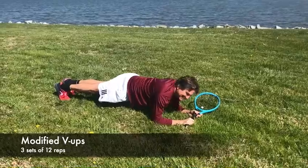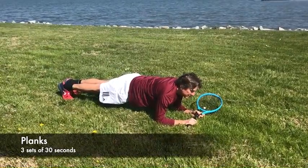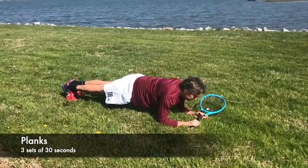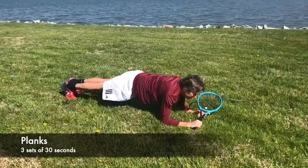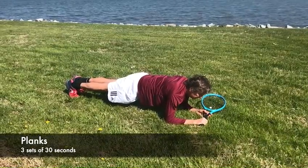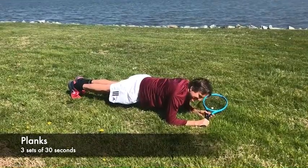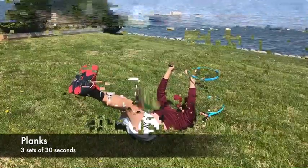Planks are one of my favorite exercises and are a great complement to V-ups. They work your entire core, strengthening your spine, rhomboids, traps, and abdominal muscles. To begin, start in all fours, bend your elbows, align them directly under your shoulders, and then straighten your legs so your body is in a straight line. I demonstrate for 30 seconds, but my goal is to work my way up to two minutes. Try doing about three sets. Have you noticed I still have my racket?